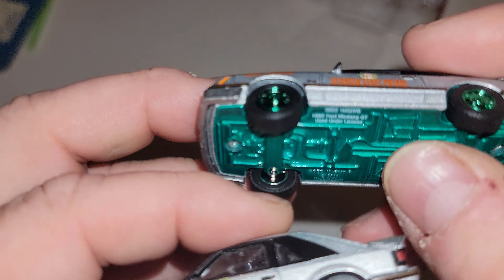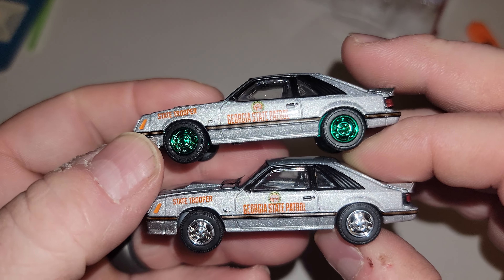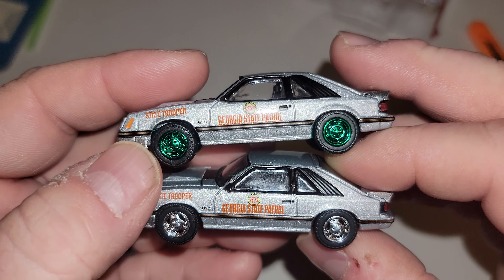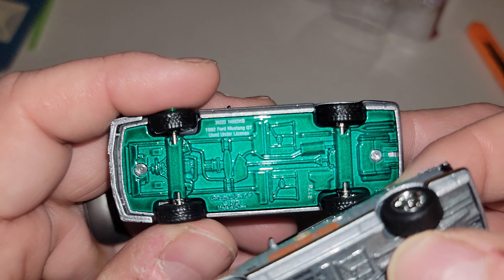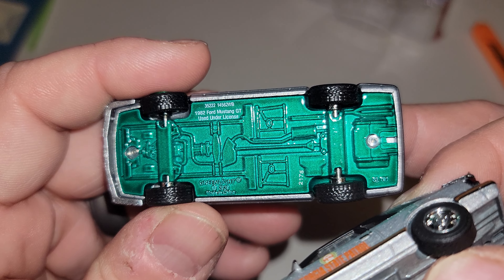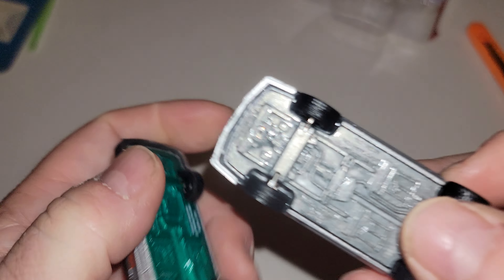I've been deciding if I'm gonna stop with some of the other fox bodies and just stick with the arrows because I'm running out of room. But it's a police car, and those to me are part of fox body history.